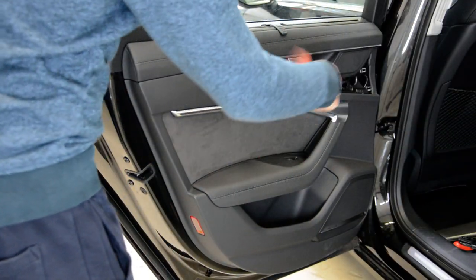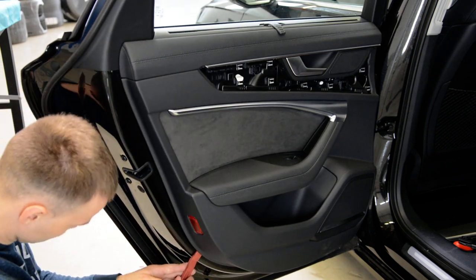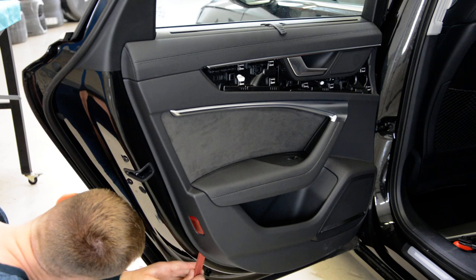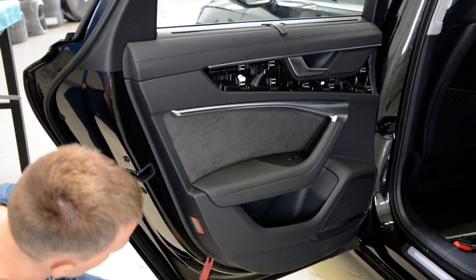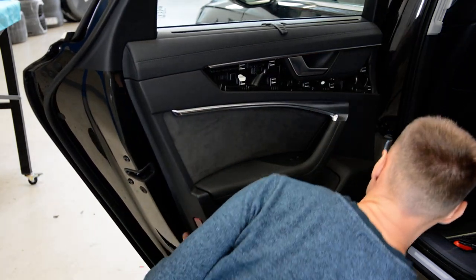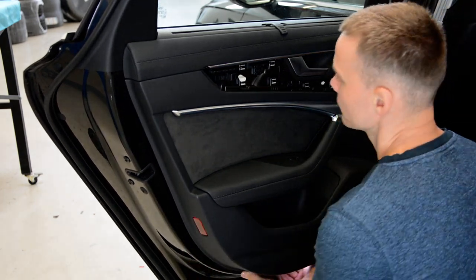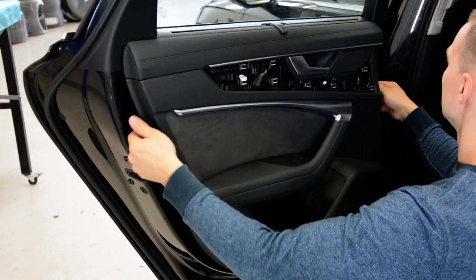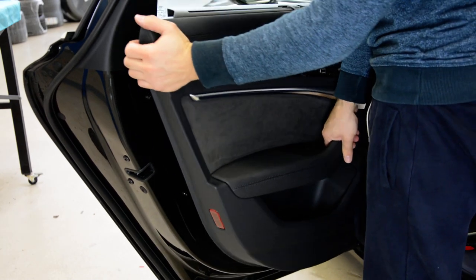You can start everywhere you want. Place a space to put your finger under, and after that you can pull upward the door panel.